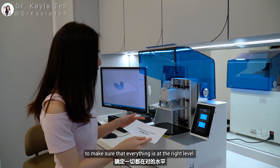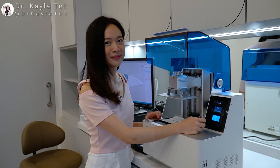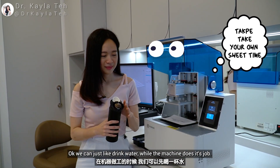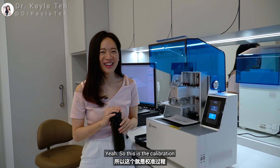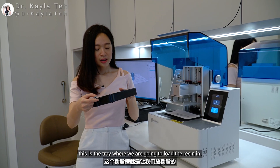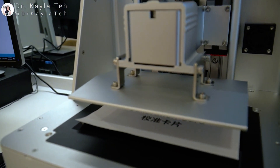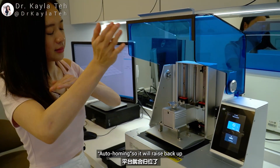Before we print, we actually want to calibrate the printer first to make sure everything is at the right level. You just need to fit the calibration cut in and press leveling — then you can just drink water while the machine does its job! We just want to make sure this platform is at the right level so that when we are doing the printing, all the prints are going to be uniform.